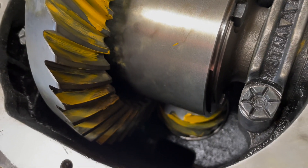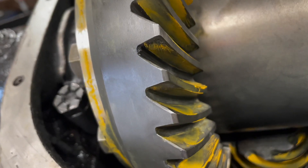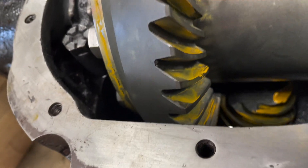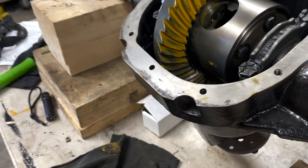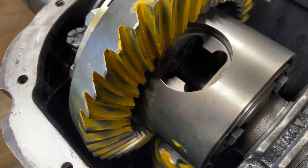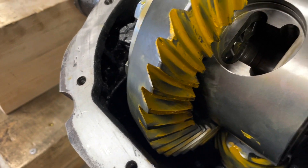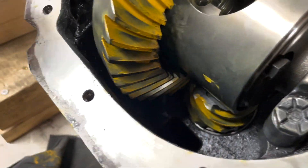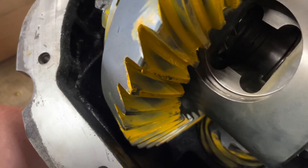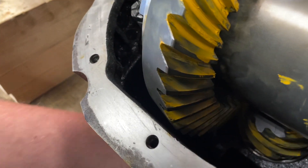Using the pinion measuring tool got me close, but I'm a little deep on the pinion. I'd like to come out just a little bit, so I went from 0.05 to 0.045, and I'm liking the pattern a lot better.